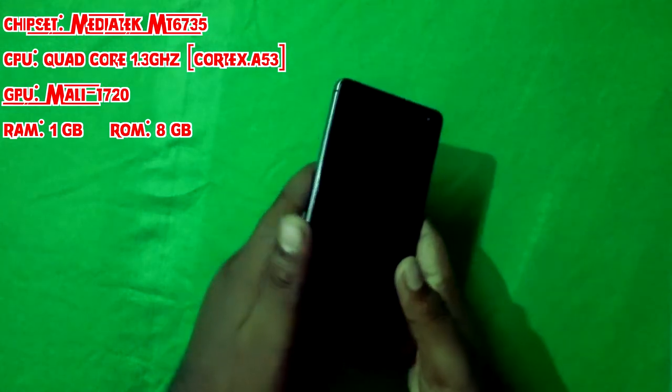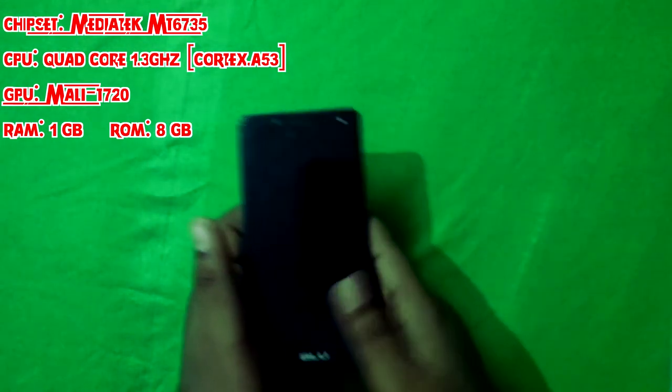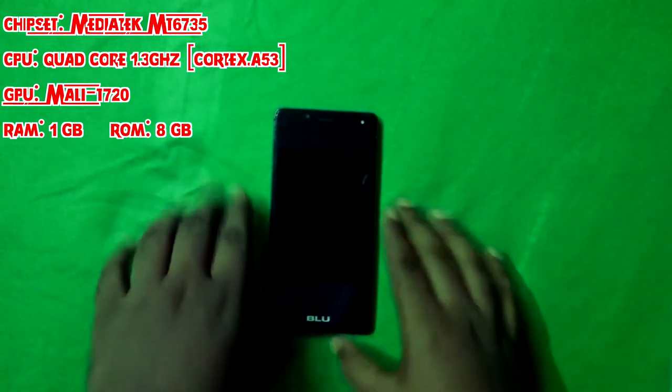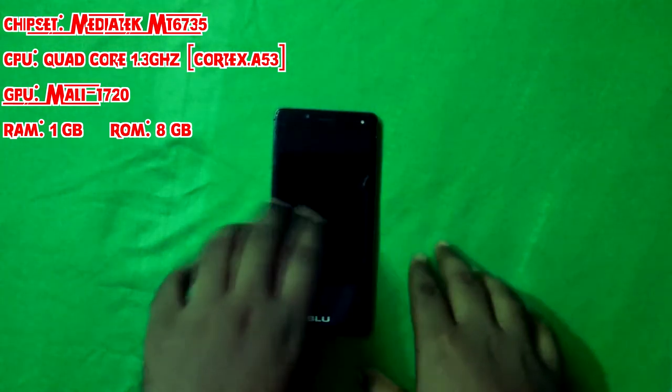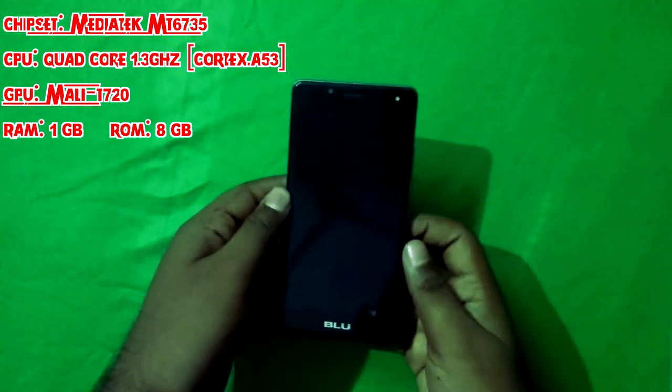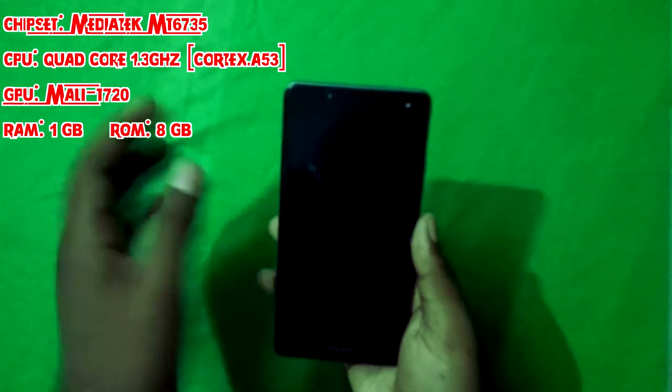The GPU is Mali. For RAM, the specs are a bit low — it comes in either 1GB RAM with 8GB storage, or 2GB RAM with 16GB storage. This is the 1GB RAM with 8GB internal version, and you have about 4GB free for installing apps.